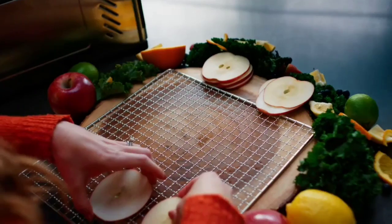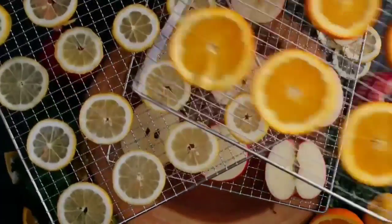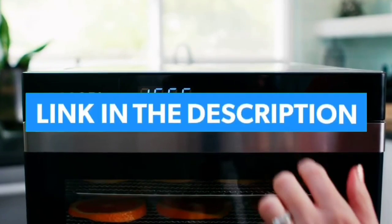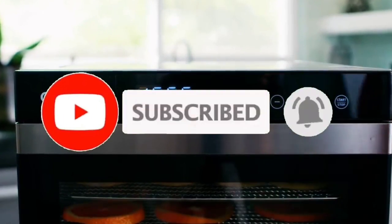I made this list based on my personal opinion and I tried to list them based on their quality, durability, customer review, and more. If you want to see their price and find out more information about them, you can check our links in the description below and like, comment, share this video, subscribe our channel. Thank you.